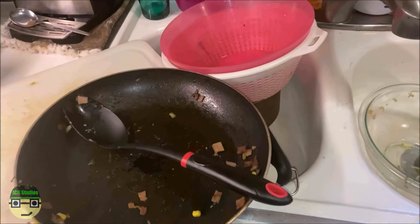You know what the worst part of cooking is? Do I really have to clean these dishes? Yes.